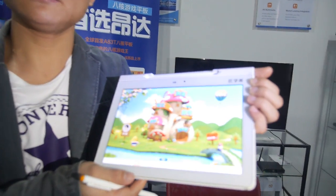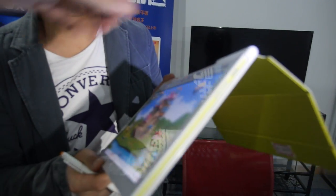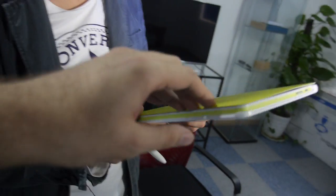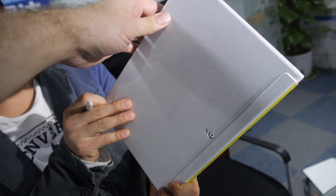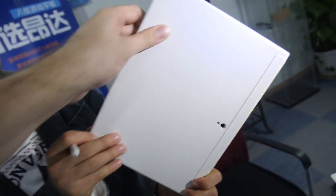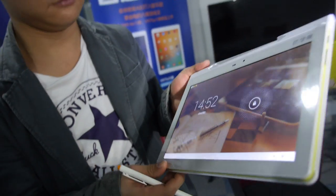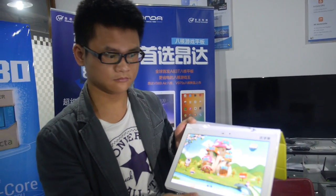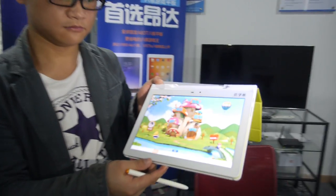Let's look around the tablet — it comes with a case like this and it can close up. It's designed for students, and it runs on an Allwinner A30S, that's an octa-core processor.